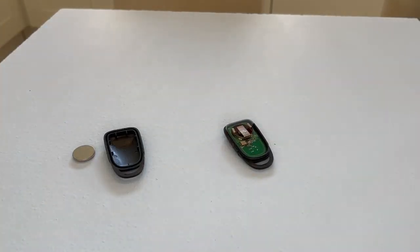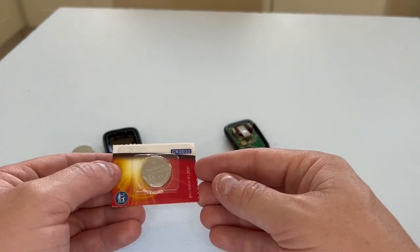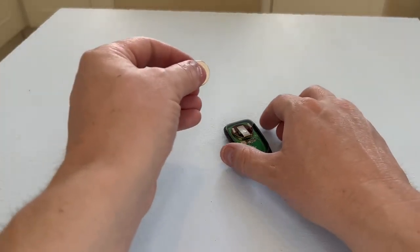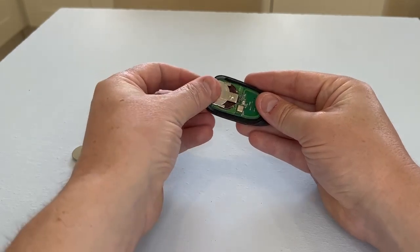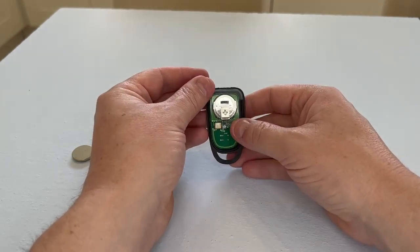This key fob takes a battery with a part number of CR2032, like this one. We simply get our new key fob battery and pop it back into the housing, making sure that the writing is facing upwards so we know it's in its correct location.